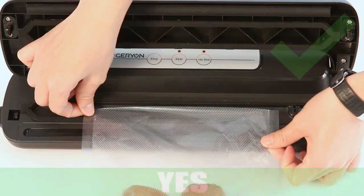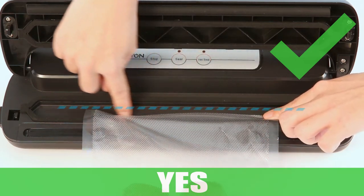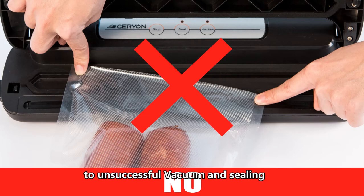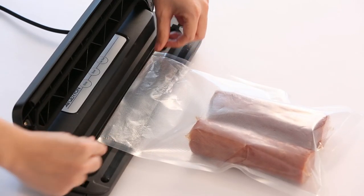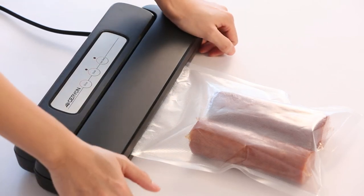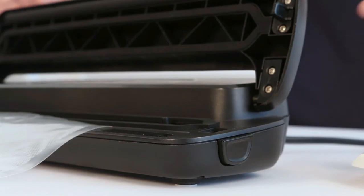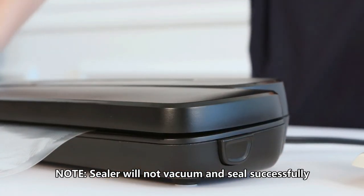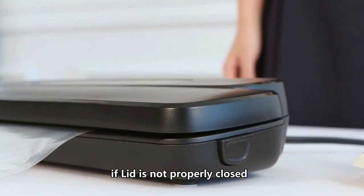Place the open end of the bag down into the vacuum chamber. Wrong bag position will lead to unsuccessful vacuum and sealing. Close the lid and press firmly on both sides until two click sounds are heard. Note: the sealer will not vacuum and seal successfully if the lid is not properly closed.